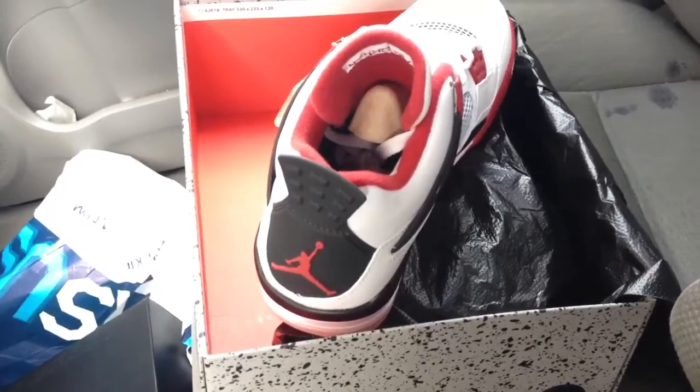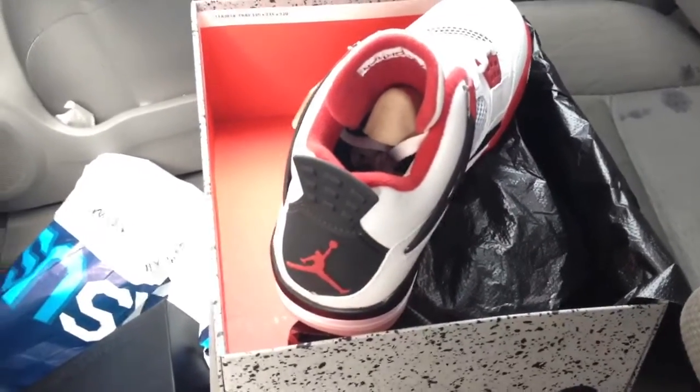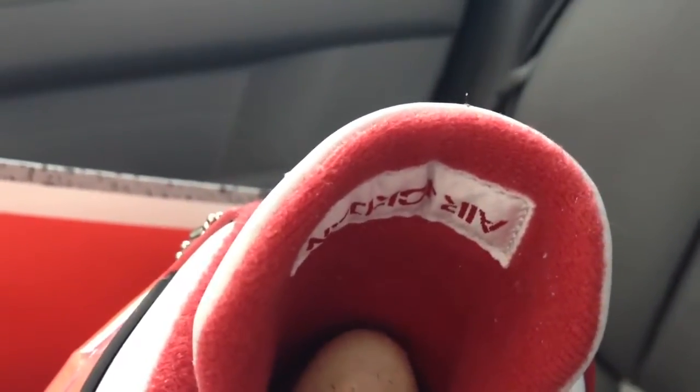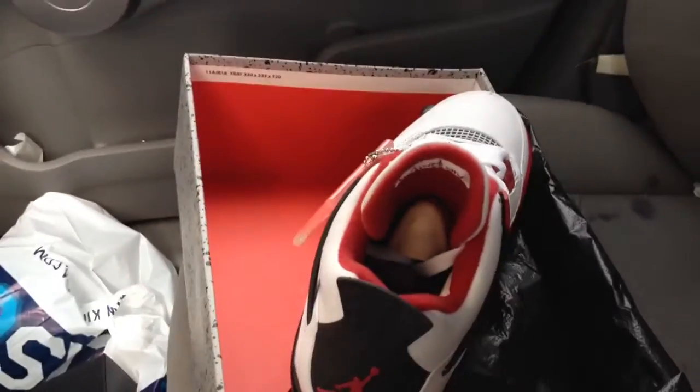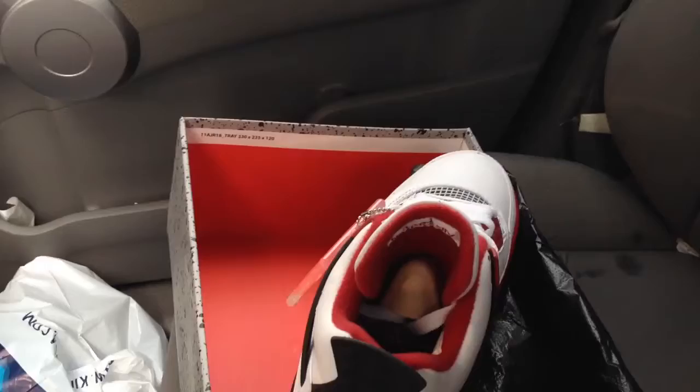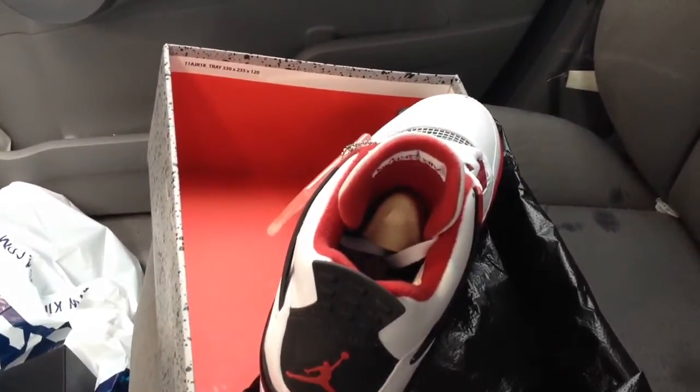Just look at this right here — the Air Jordan logo is upside down. You can see that, it's upside down. I don't know what that means. Does that mean there's a new way to authenticate it? It looks fake to me. Anyway, thanks for watching, I'm out.